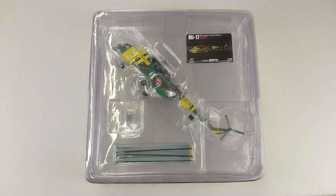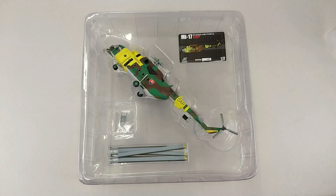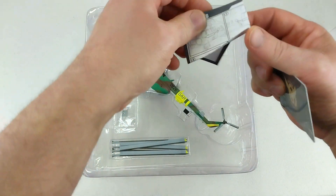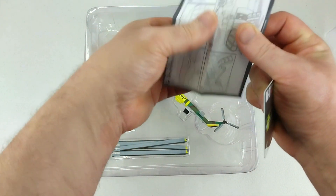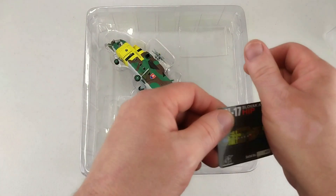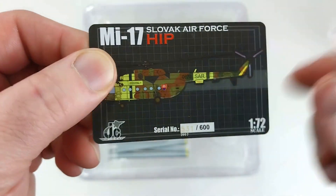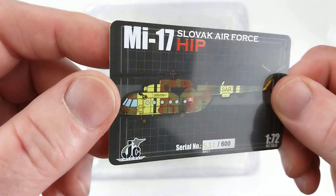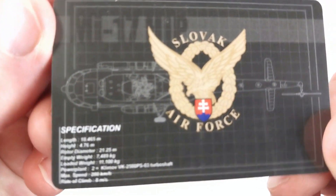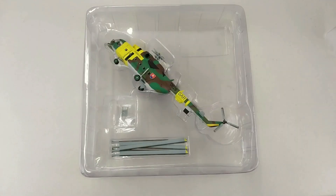We'll get the aircraft out. Underneath the collector card there's a little set of instructions about the placement of everything you need to do. The card confirms a limited run of 600 — so if you buy nine of these, you'd actually have as many as the Slovakian Air Force fields. The back of the card has some little specifications. It's a pretty cool novel thing to have with these little models.